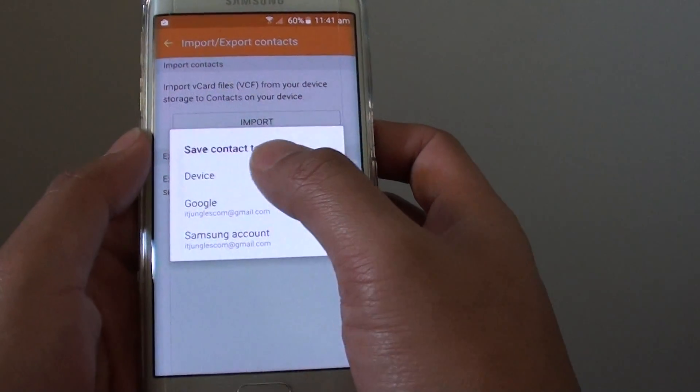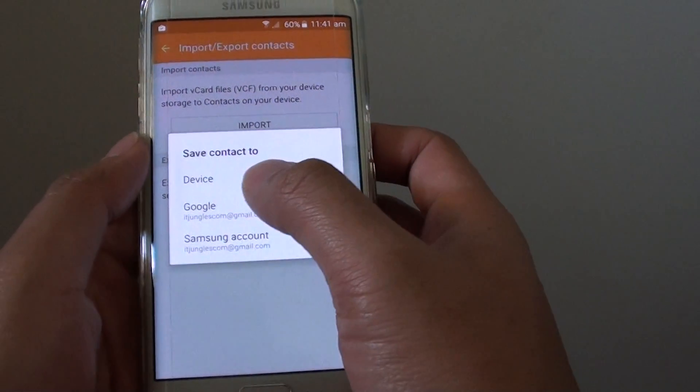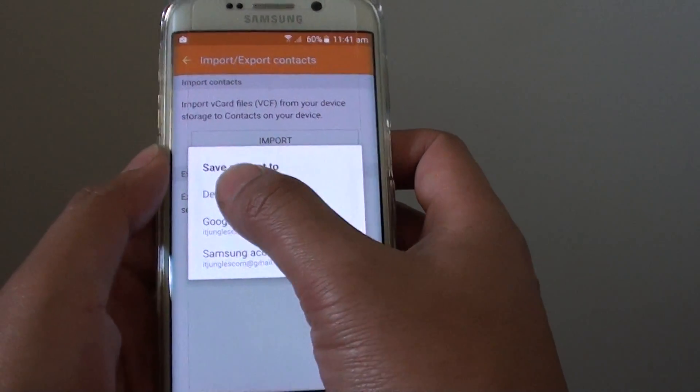You can either save it to the device, Google account, or Samsung account. So choose one of the options — I will choose device.